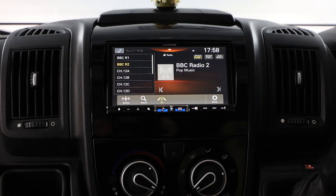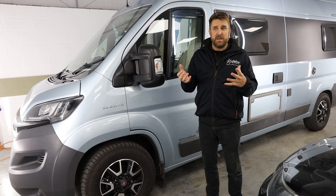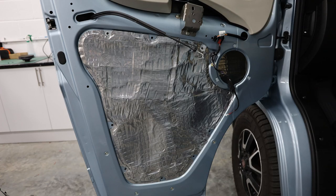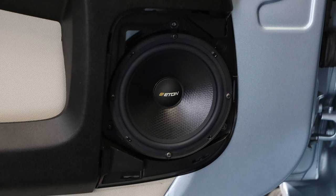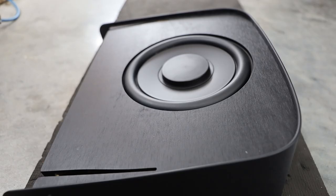He realized that the factory speakers just lack everything. So what we've done is removed the door speakers, applied stage one sound deadening, included some really nice Eaton component speakers, and fitted a subwoofer underneath.